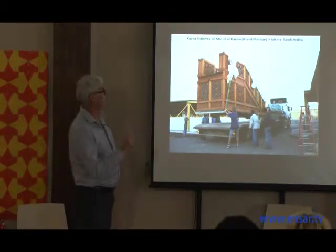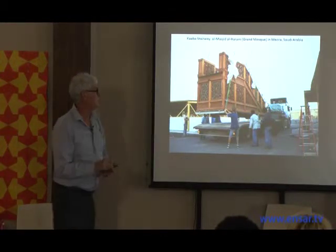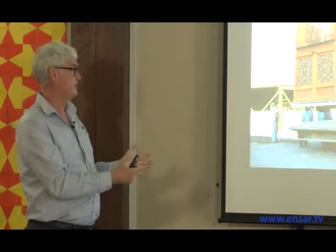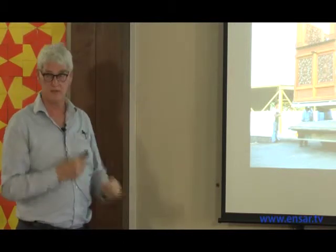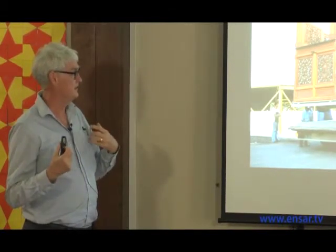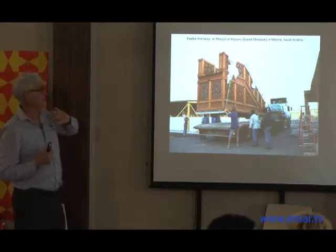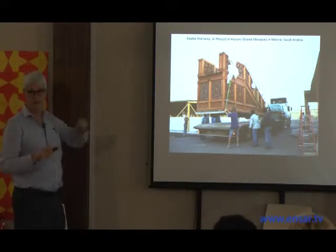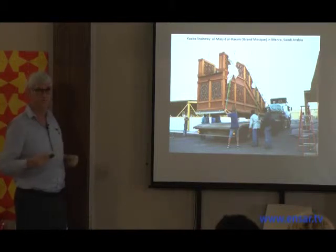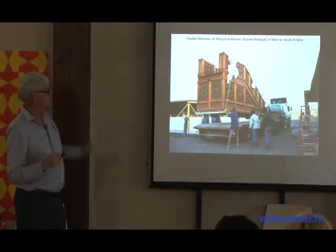Still in Mecca — this is a ceremonial stairway used once a year when the king enters the Kaaba to sweep it, fulfilling his role as caretaker of the holy sites. They used to use a tubular aluminum airplane stairway, but they felt something more splendid was appropriate. This was designed again in Germany, and I was brought in for all of the ornament.